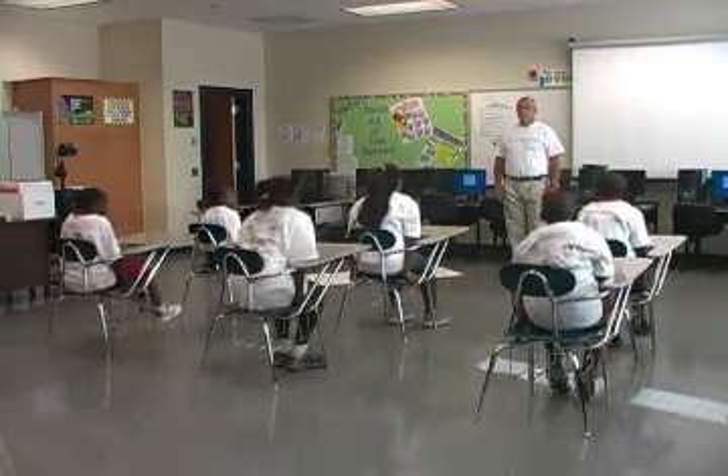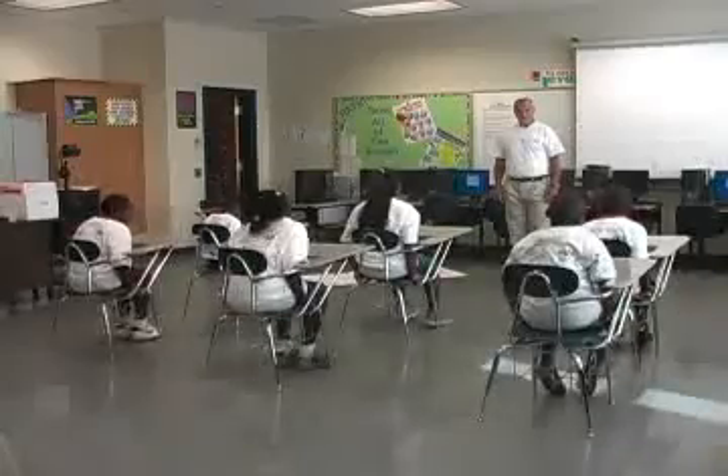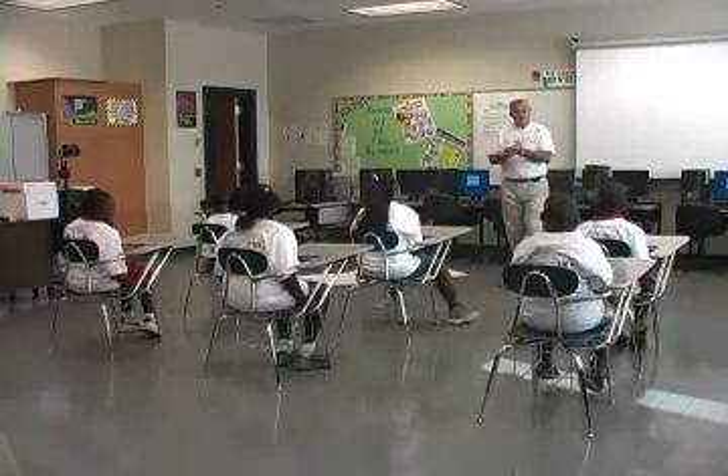One, two, three, four, five, six, seven, eight, nine, ten. Excellent job guys.